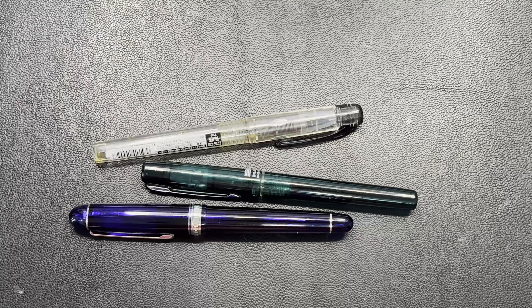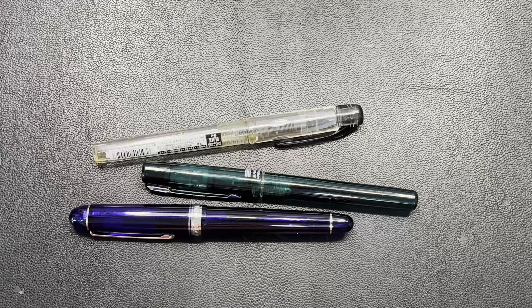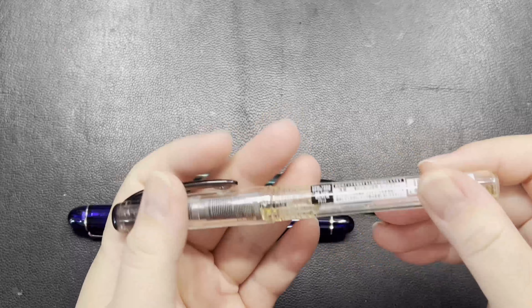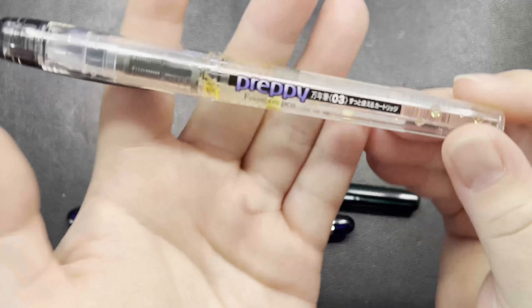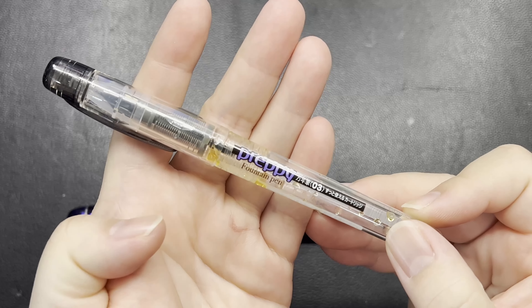In front of me I'm talking about a brand that is very familiar to most people in the Asian part and some parts of America. In front of me I have Platinum. Platinum is a brand that may appeal to many beginners because of one particular pen. If you have just started and you're browsing the internet or going to stationery stores that sell fountain pens, you may have come across the Platinum Preppy.